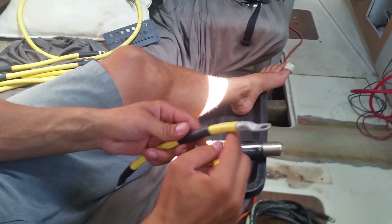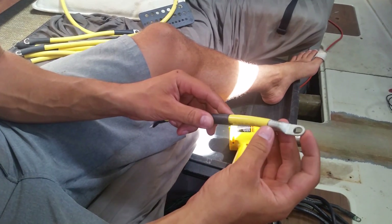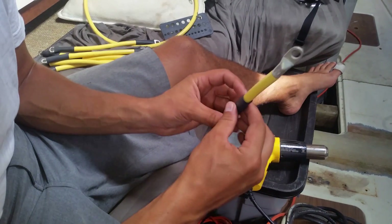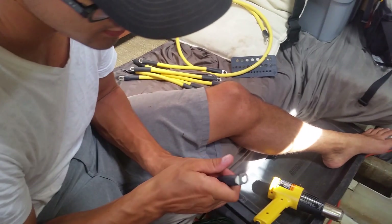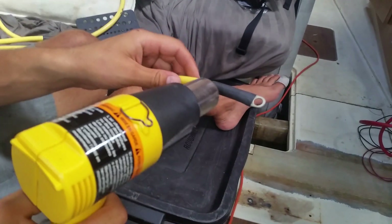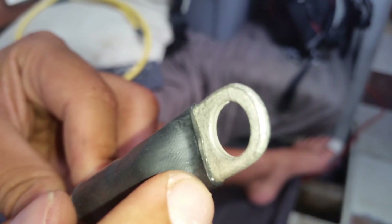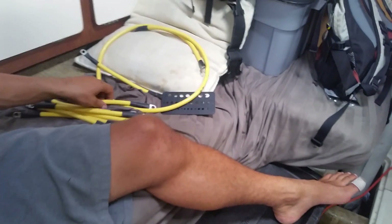This is a 2-gauge cable that we're going to use for jumpers to connect our battery bank in series. It's marine-grade cable, and these are just crimp lug connections. And this is some heat shrink tubing with adhesive in it, so that it would all stick together once I heat it up. That is a very sealed battery cable — five more to go.